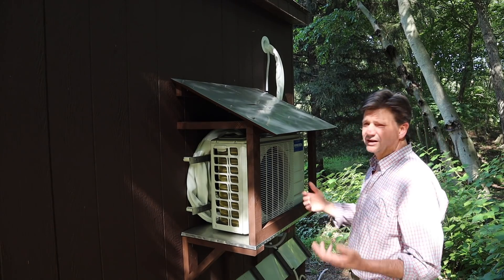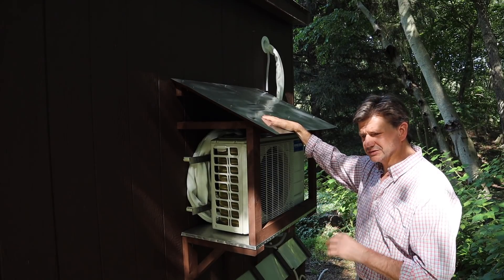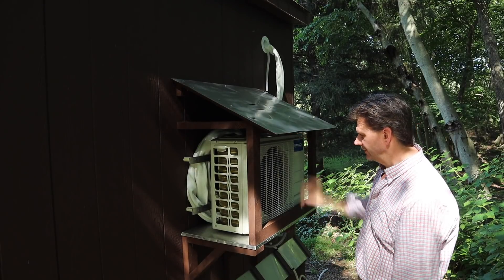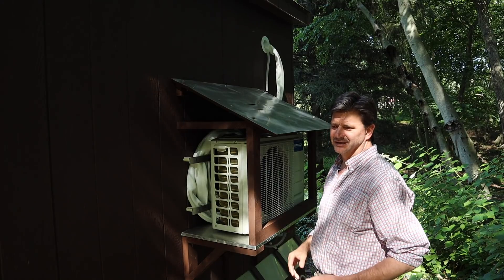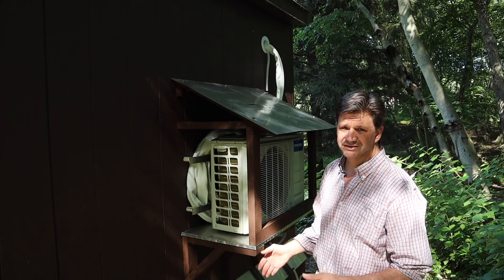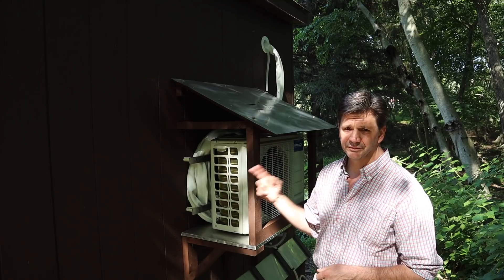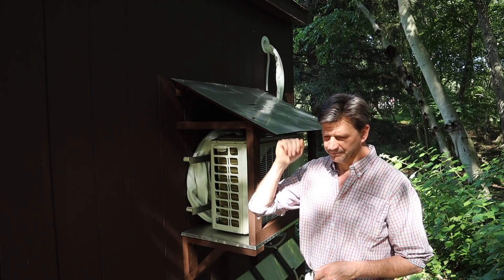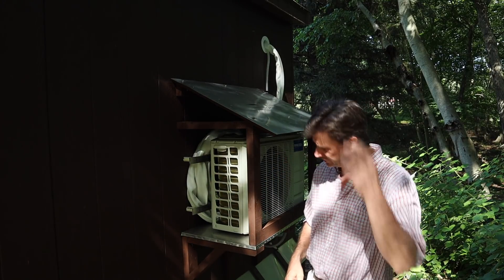That's really all there is to it — it's a pretty simple installation. Definitely read the instructions and watch a few videos, even before you take the unit out of the box just to become familiar with it. I didn't go into the electrical aspect because I'm not an electrician, but I did do the electric myself and it's really pretty simple. You just have to take your time. You will need to buy the AC disconnect, which I got at my local electrical supply store — it's also available on Amazon.